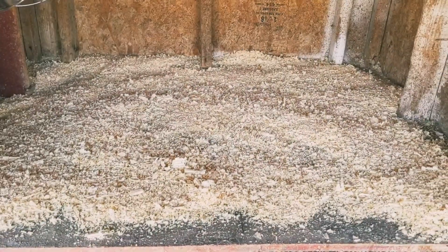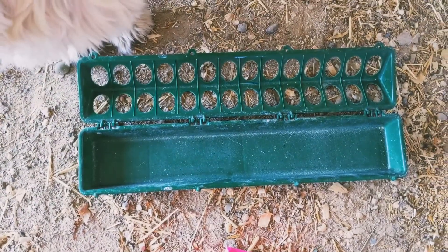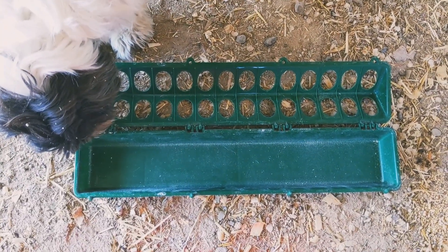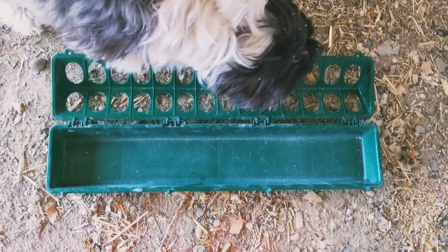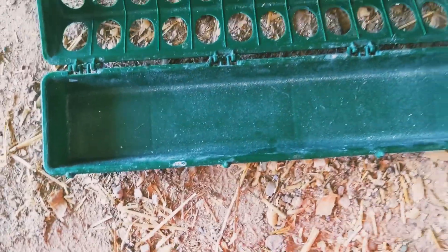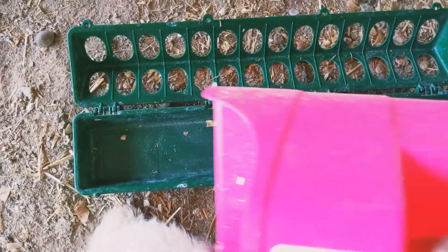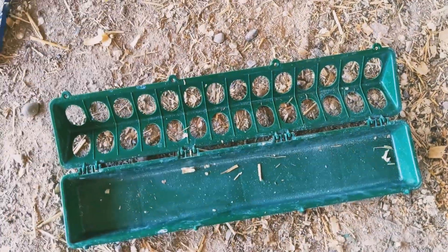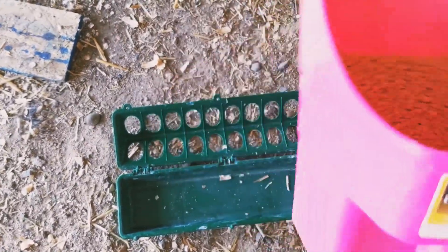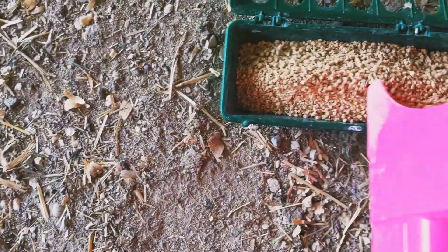This little feeder we got for two dollars and fifty cents at Murdoch's. They sell all the stuff they use for their chickens at a super discounted price. Why buy new when you can buy used? We're only gonna use it for a little bit and the chickens aren't hard on it, so it'll last a while. We got these scoops there too and they've come in handy for a lot of different things, not just chicken feed.